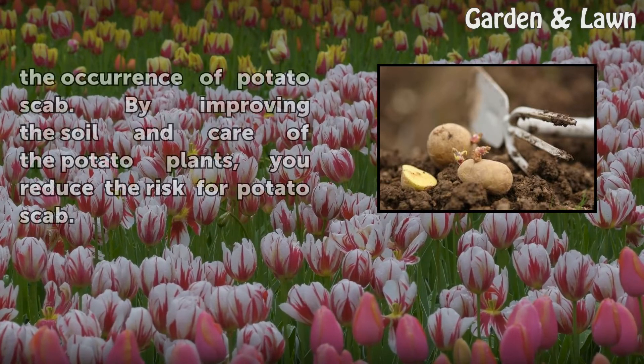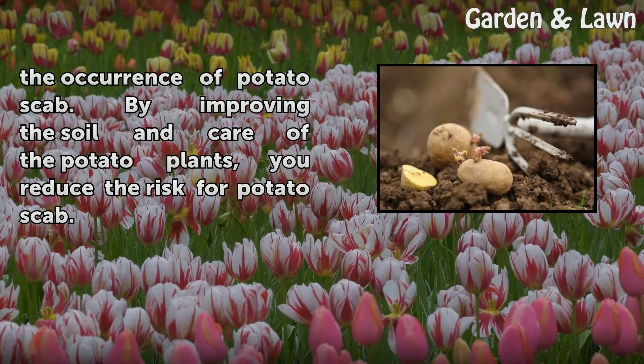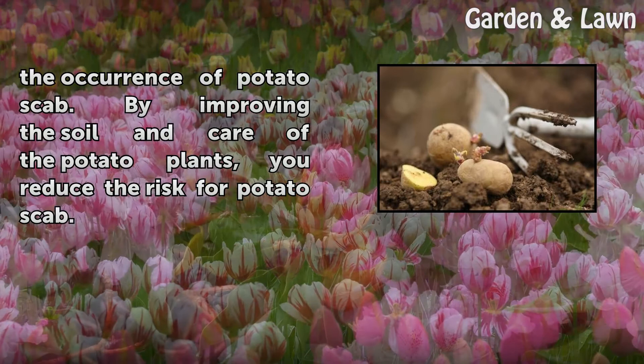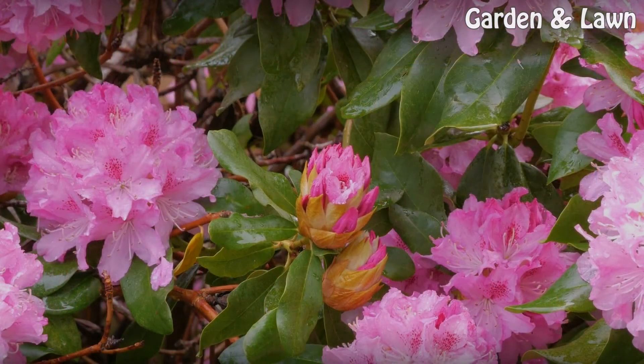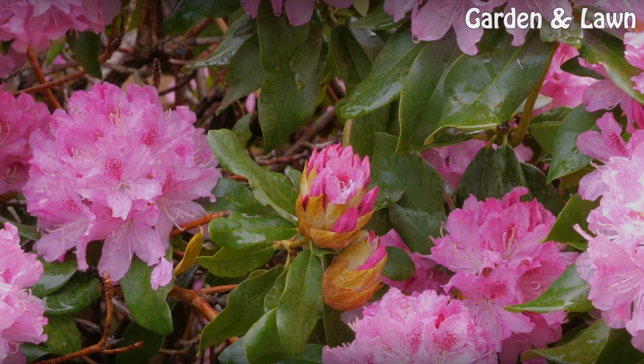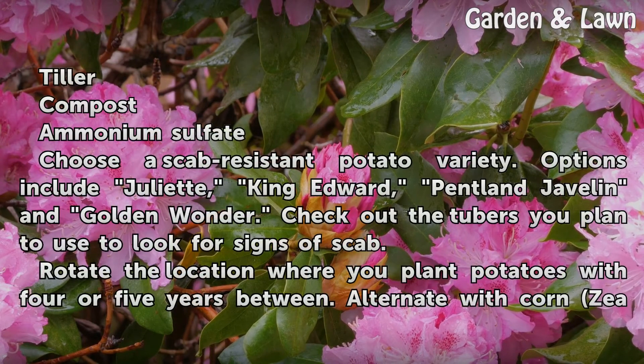The growing conditions often affect the occurrence of potato scab. By improving the soil and care of the potato plants, you reduce the risk for potato scab. Things you will need: a tiller, compost, and ammonium sulfate.